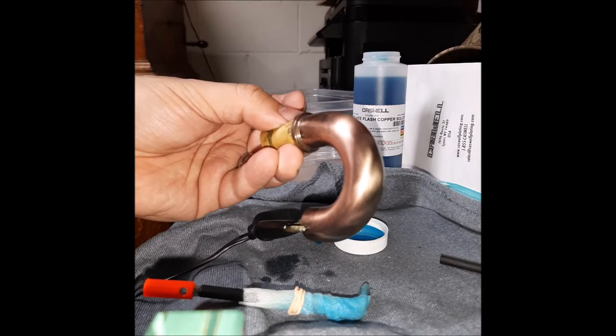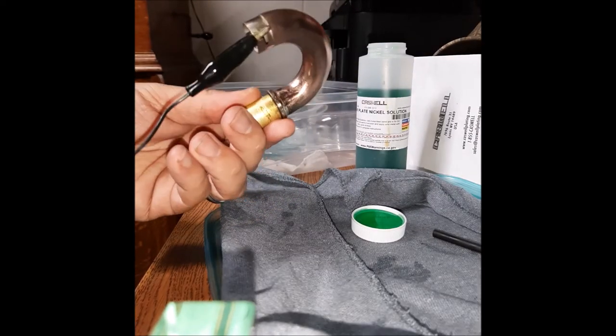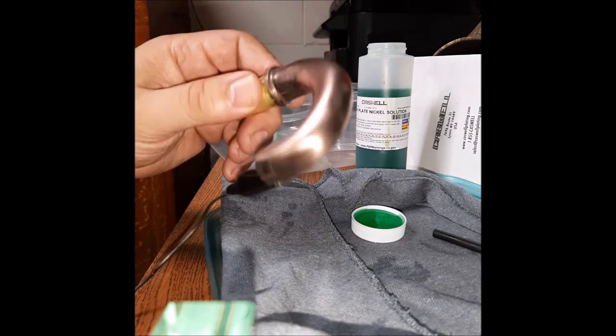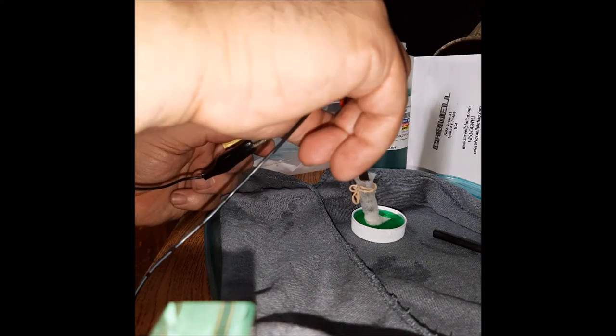So let's get to the nickel plating, shall we? Okay guys, now comes the nickel plating of the elbow. I have my nickel plating wand here. I'm going to soak up the wand rather well — the solution is green in color. And we will start plating.